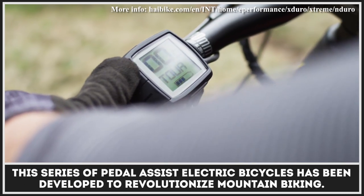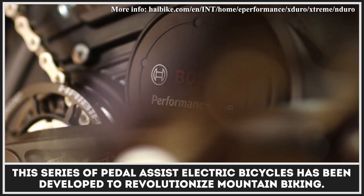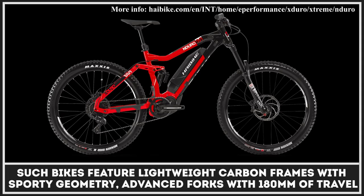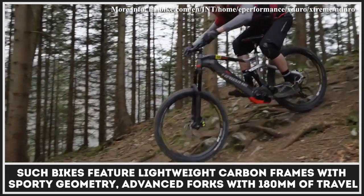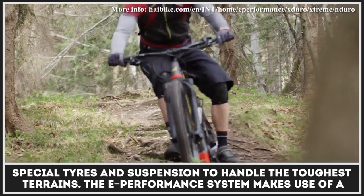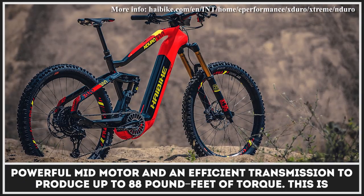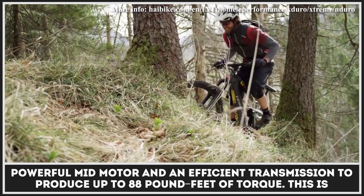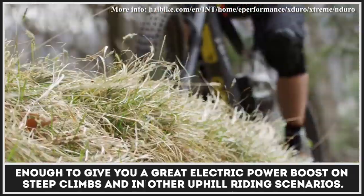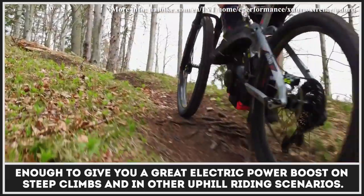This series of pedal-assist electric bicycles has been developed to revolutionize mountain biking. Such bikes feature lightweight carbon frames with a sporty geometry, advanced forks with 180mm of travel, and special tires and suspension to handle the toughest terrains. The E-Performance system makes use of a powerful mid-motor and an efficient transmission to produce up to 88 lb-ft of torque, enough to give you a great electric power boost on steep climbs and in other uphill riding scenarios.